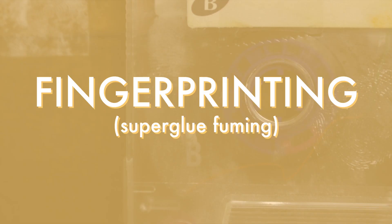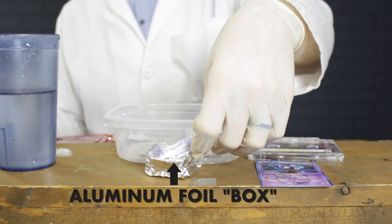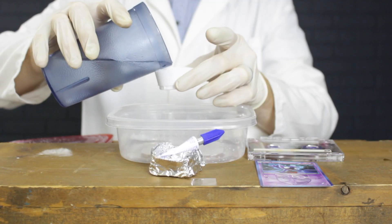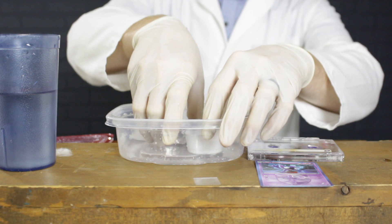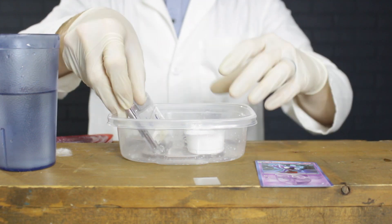We'll also want to take some prints from a hard surface, like this cassette tape here that was near Einstein before he was swiped away, or this microscope, a glass slide, or perhaps a Pokemon card — I think it was Einstein's. First make a little boat or box out of aluminum foil and pour some super glue in it. Then pour some warm water in a small dish or cup. Grab a container that you can seal tight — I'm using an old Tupperware container here. And place the super glue box, the water cup, and the object to be tested inside the Tupperware.